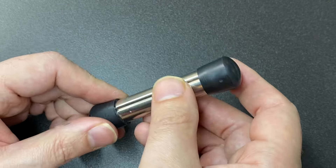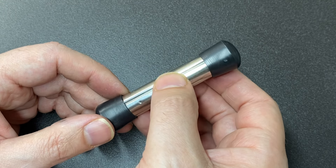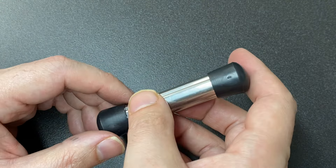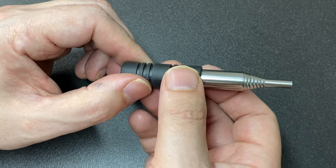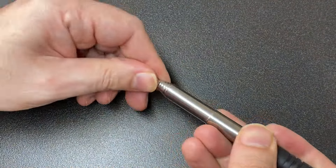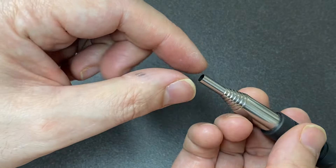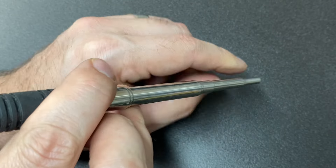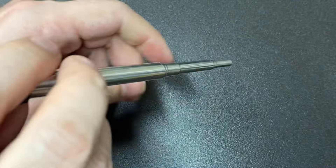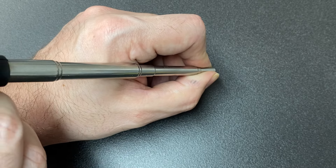Hello again, it's Lock Noob. If you've been picking locks for a while, you probably know what these are — these are core followers, used for disassembling locks. Disassembling and reassembling locks, pinning progressively or otherwise, is a major part of lock picking, lock sport, whatever you want to call it. Having these hollow or even solid followers is really good to carry in a kit or have on your bench, but they're not the most compact things to carry around.